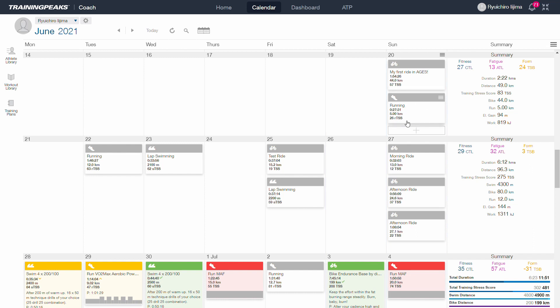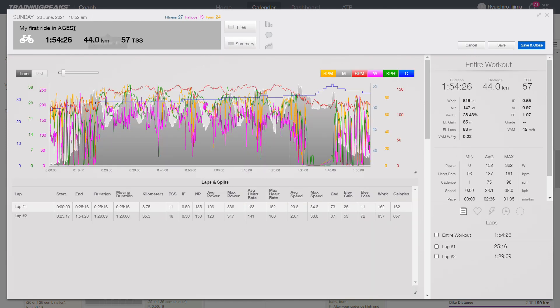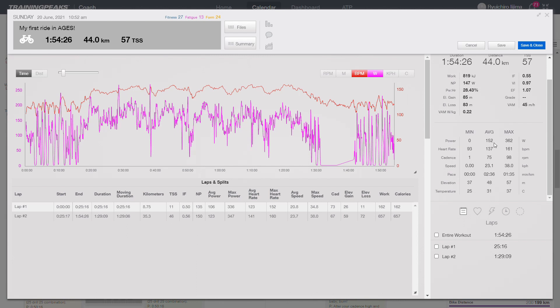Now we're going to have a look at the weekly sessions in a little more detail. These sessions on the 20th of June are the first sessions I did after being in bed for six weeks. My first ride in ages — to make it easy to explain, I'm going to show you just the output: the wattage and heart rate. Power average was 152 and heart rate average was 137. I tend to have a lower heart rate in cycling than running, so this was very light intensity. Even the max was 362 watts and heart rate of 161, so I took it easy.